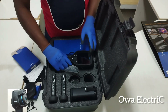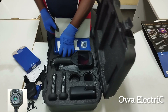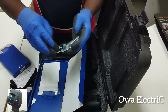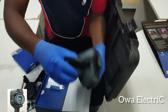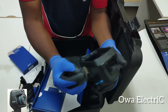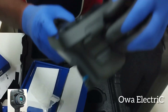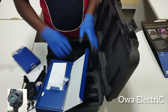Here is another accessory — a memory card. Let me quickly insert it. It's a 16GB memory card. You open the slot here and insert it. Done — I've inserted the memory card successfully.